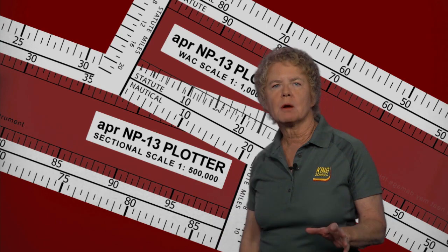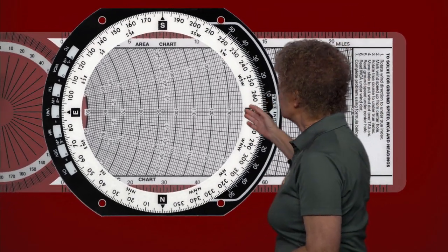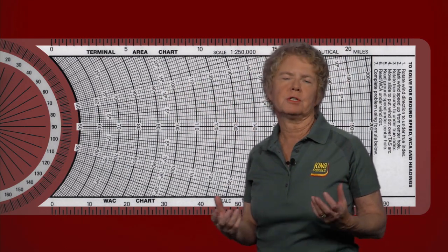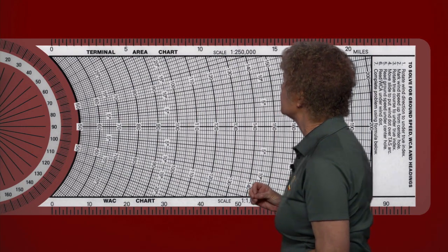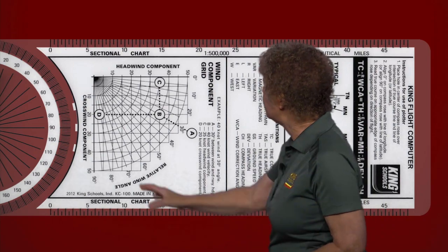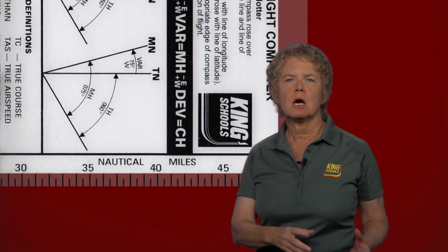Make sure you're using the proper scale, whether it's sectional or world aeronautical charts. The King Schools E6B also contains a handy plotter — it's a combination flight computer and plotter, and you just slide the plotter out of the flight computer part to use it. If you use this plotter to measure distances, it has most of the same opportunities for mistakes. One side is for measuring distances on world aeronautical charts and terminal area charts, and the other side is for sectional charts. On this plotter, all the scales are expressed in nautical miles, so you don't have to worry about nautical versus statute miles.